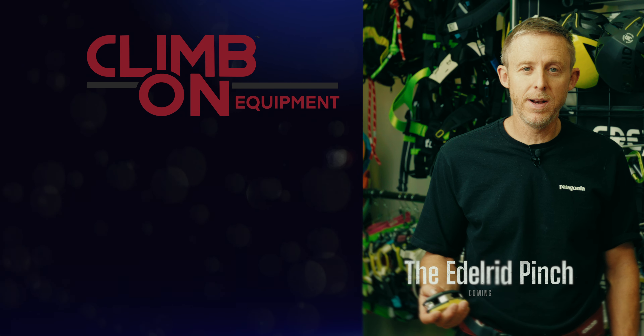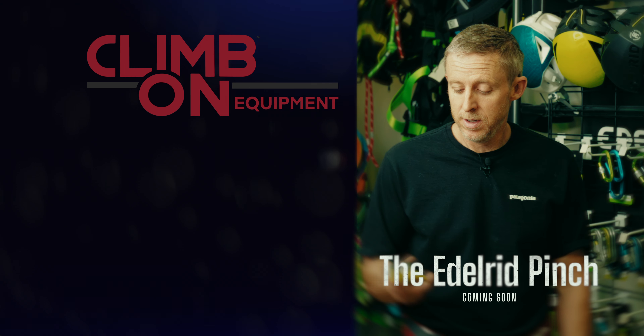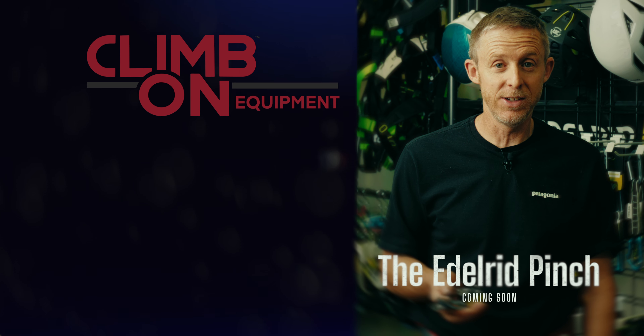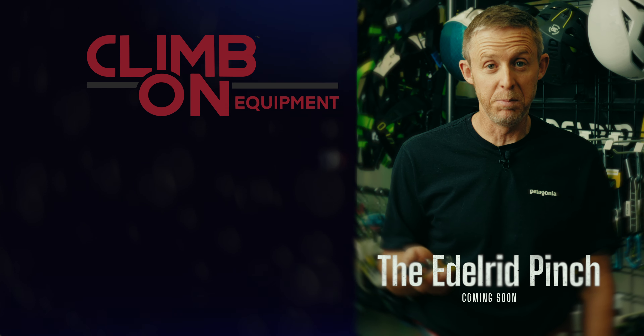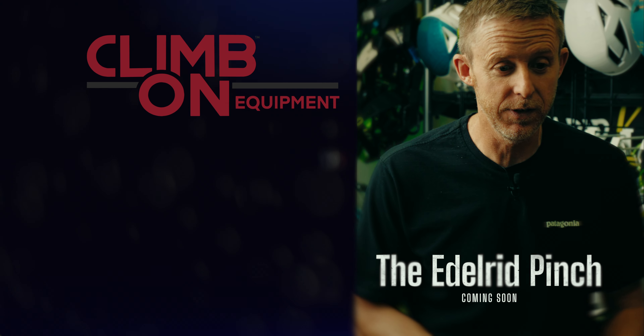My name is Tommy Caldwell and I am here in Squamish, British Columbia talking about the Pinch. One of the greatest concerns people had is that you weren't going to be able to open a beer bottle with it — but it turns out it works pretty well for that.